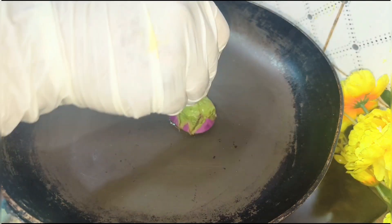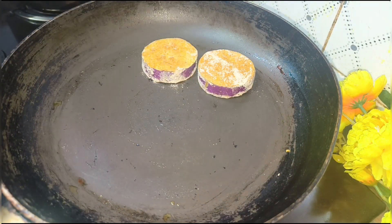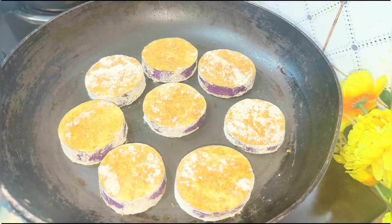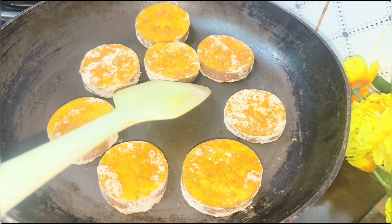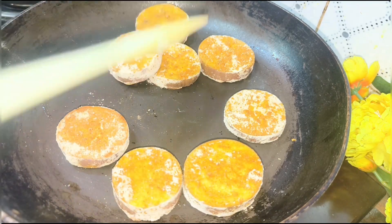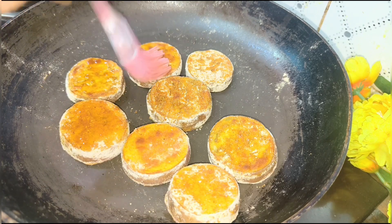Go to egg 1 and make a tomato, and we will make it for 10 minutes. Egg 2, and then we will make it for 10 minutes.